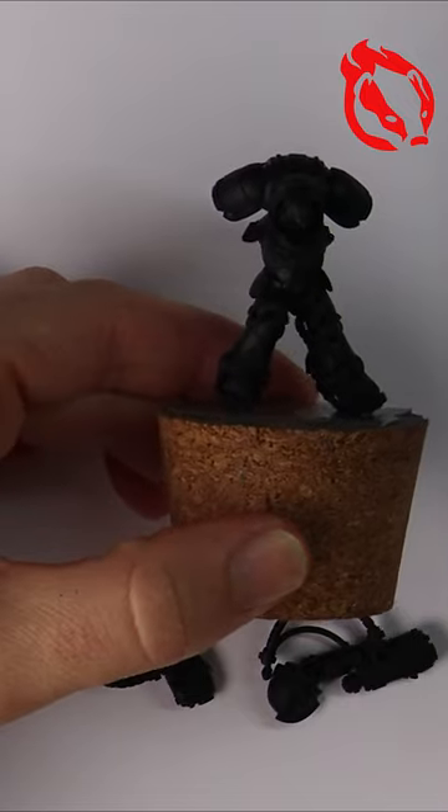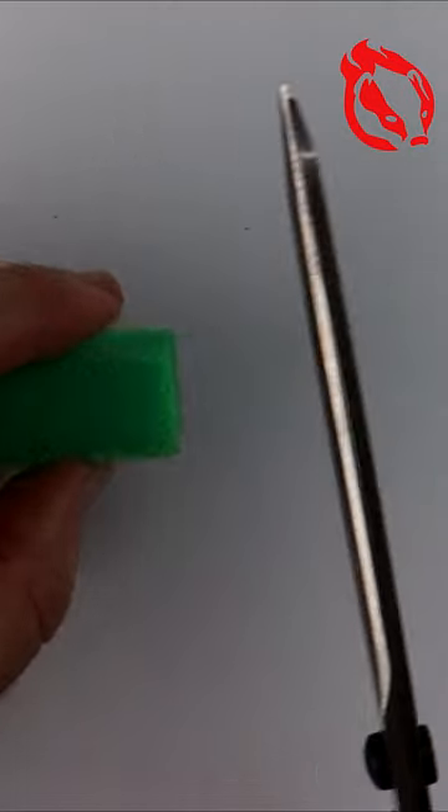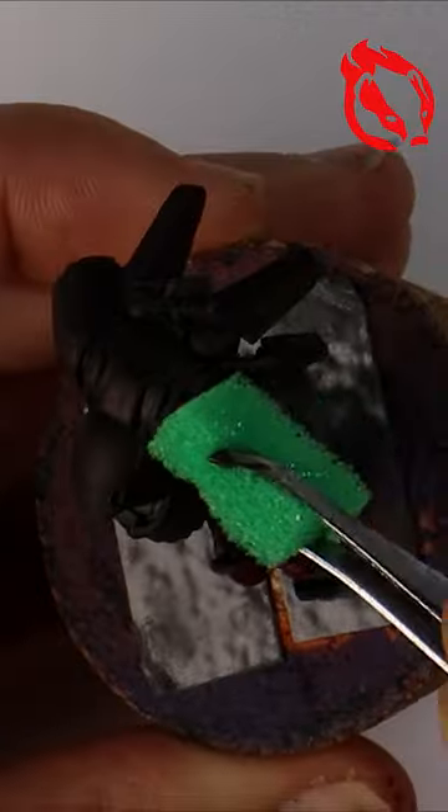How I've painted Blood Angels Inceptors in a grimdark style inspired by Trovarian miniatures. Starting with the models in sub-assembly to make it easier and a black prime.